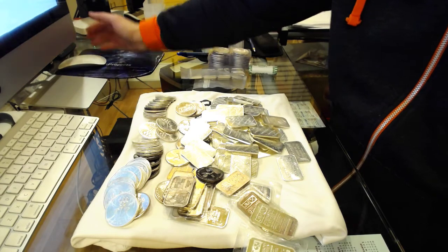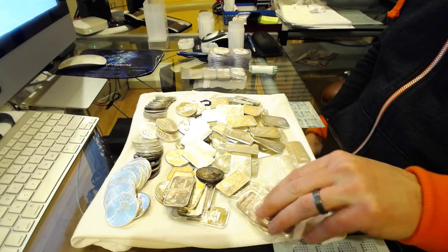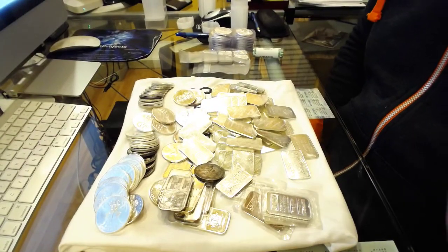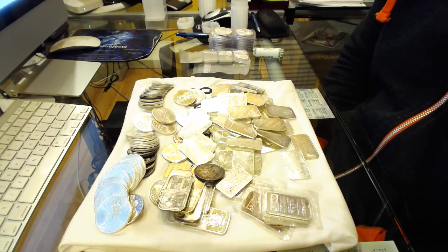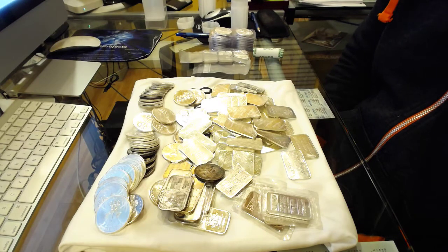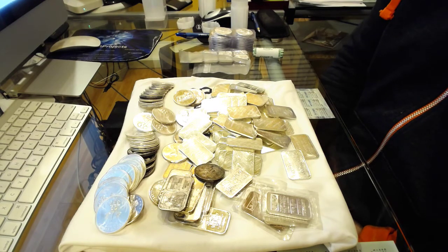Hey stackers, Stack Master G here. A little story before I show you what I picked up today. As you know from my videos, I'm really into vintage silver — one ounce bars, rounds, five ounce, ten ounce bars. I called a bullion dealer I've developed a real relationship with over the last six months and asked if he had any older bars. He told me he had roughly 91 ounces — a lot of Engelhards and a lot of random stuff.